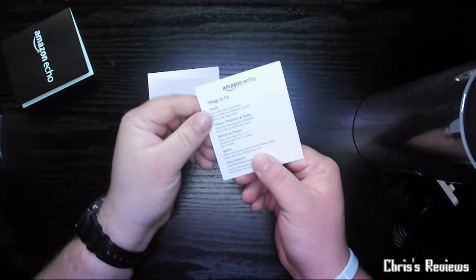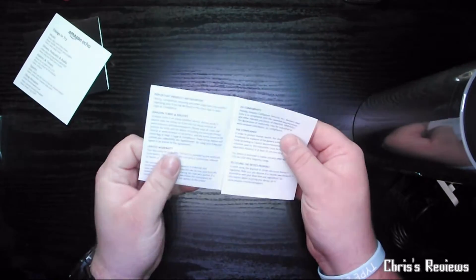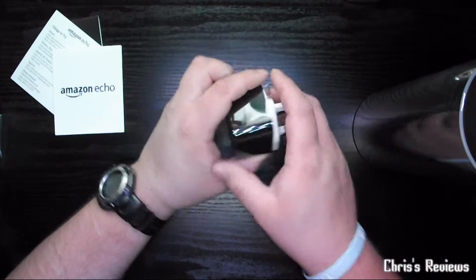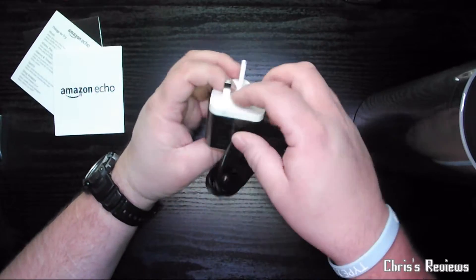Some things it suggests to try, just conformity stuff. Here is the plug, which looks like a fingerprint magnet.